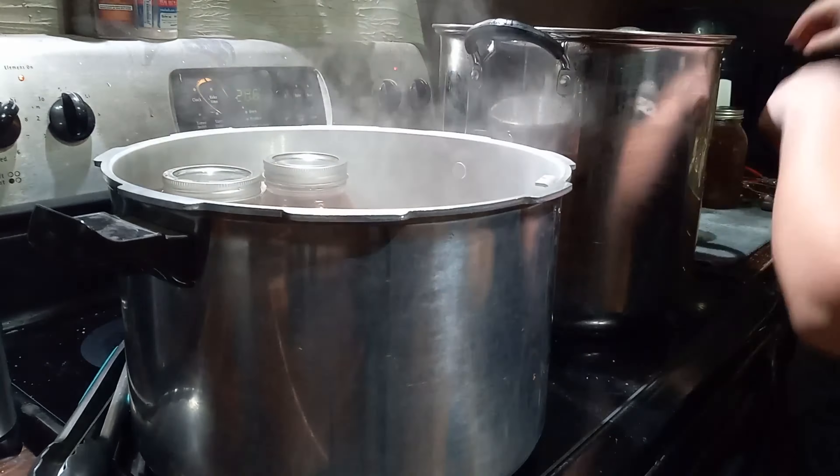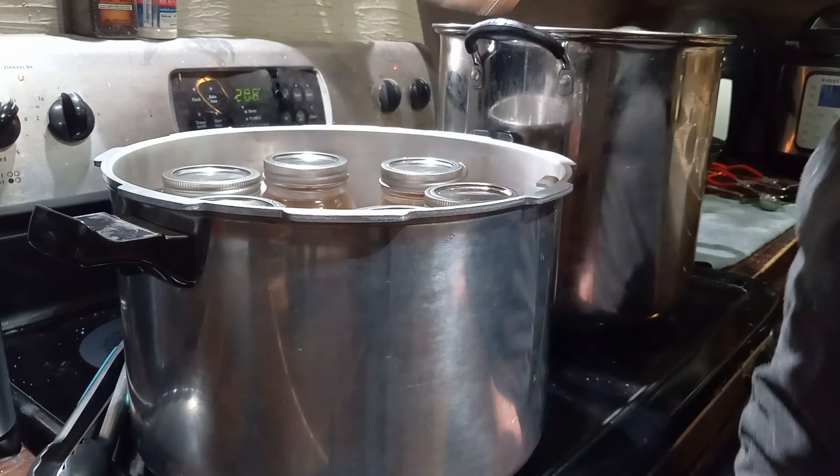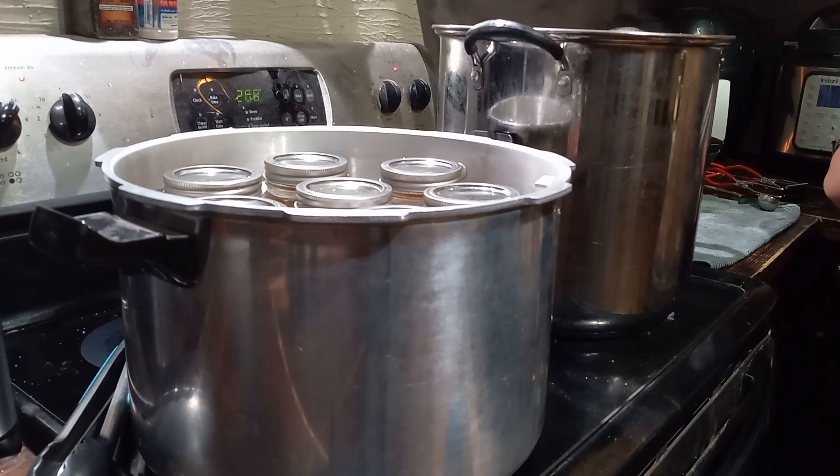You'll want to pressure can any kind of bone broth at 10 pounds of pressure — 20 minutes for pints, and 25 minutes for quarts.